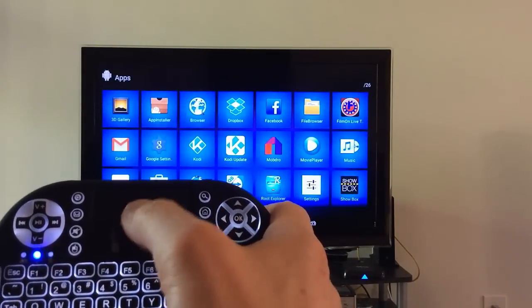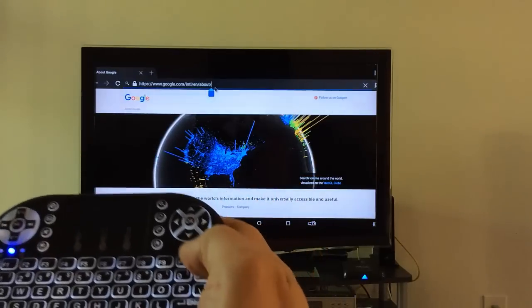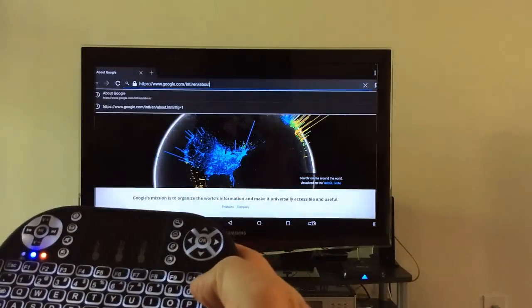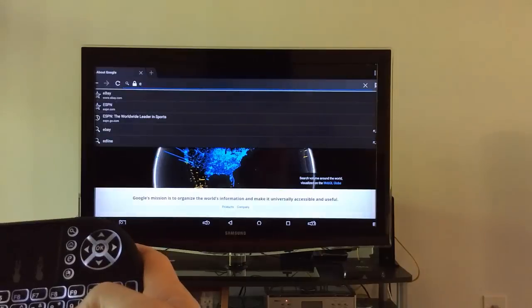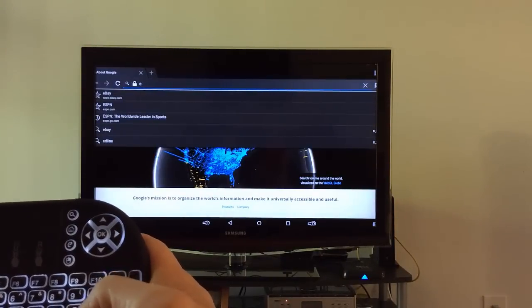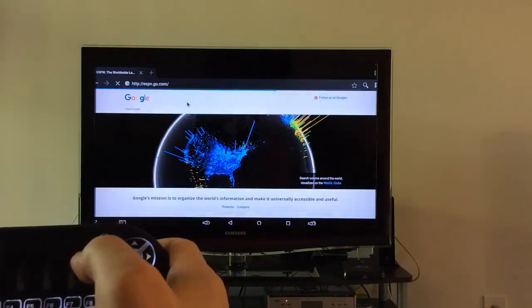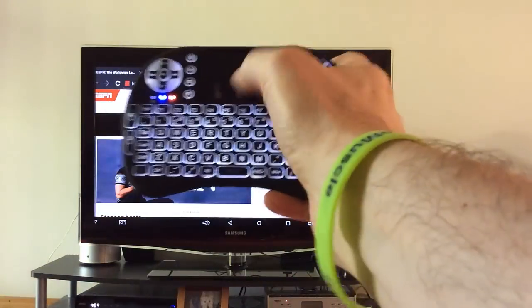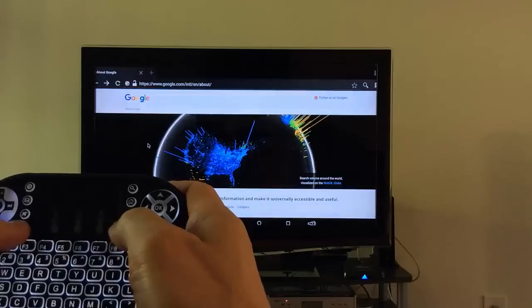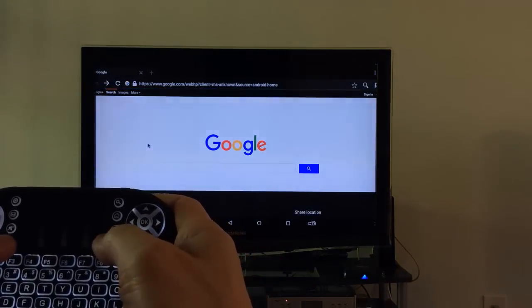Let's go to Apps — I just clicked on it. Going to the browser, tapping with a double tap. I'll navigate up and double tap there, then click back. Now let's go to ESPN — I can go to the mouse there, and look, ESPN loads. It works perfectly, very cool! I pressed the mouse button and it seems like it went backwards.